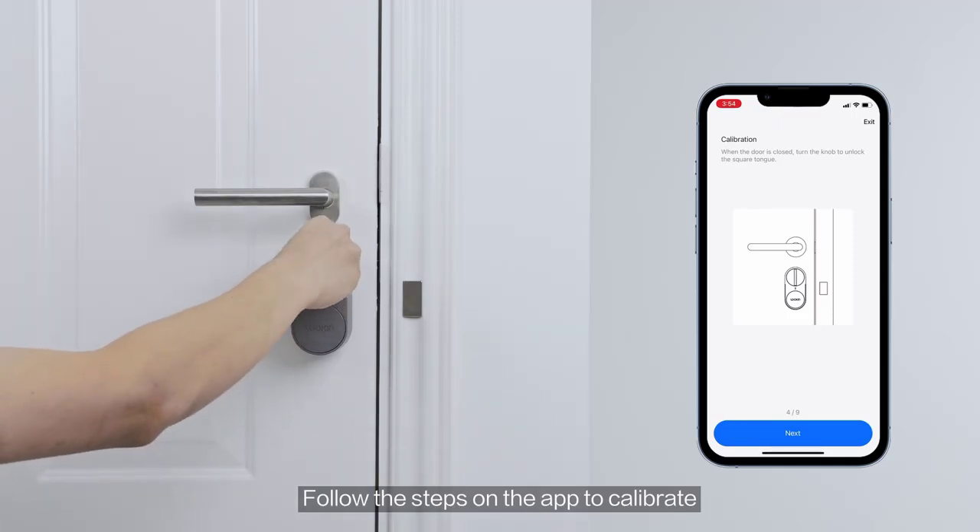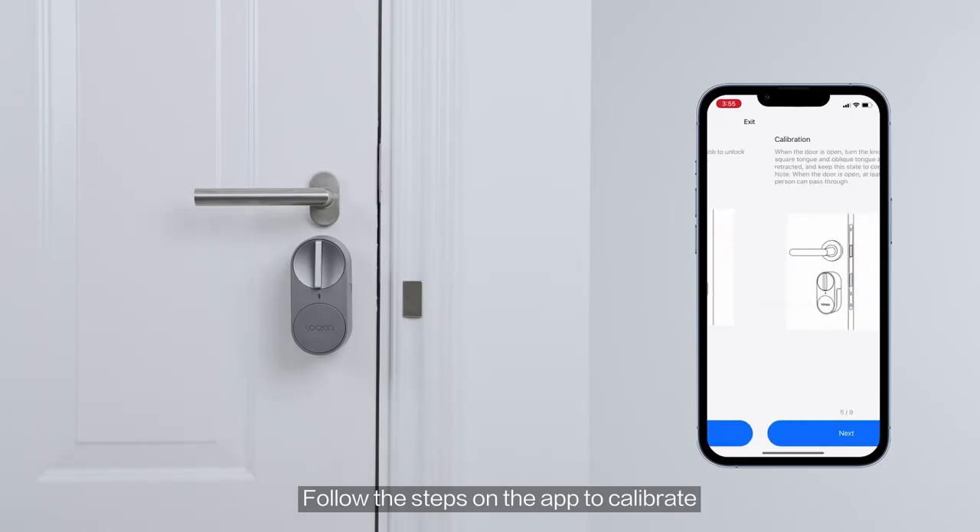Certification: CE, FCC, Rose. Fit for: EU lock.